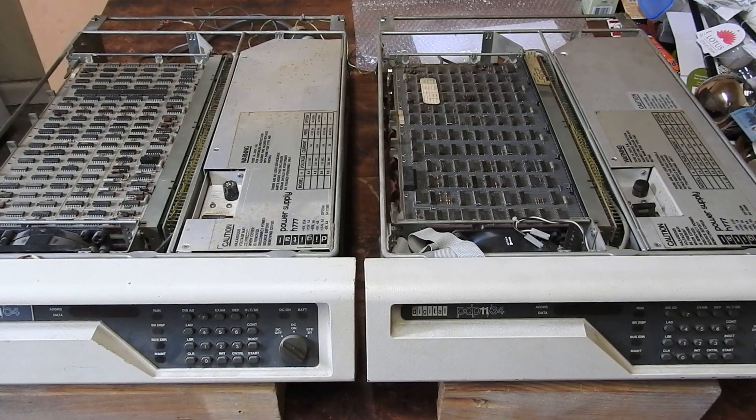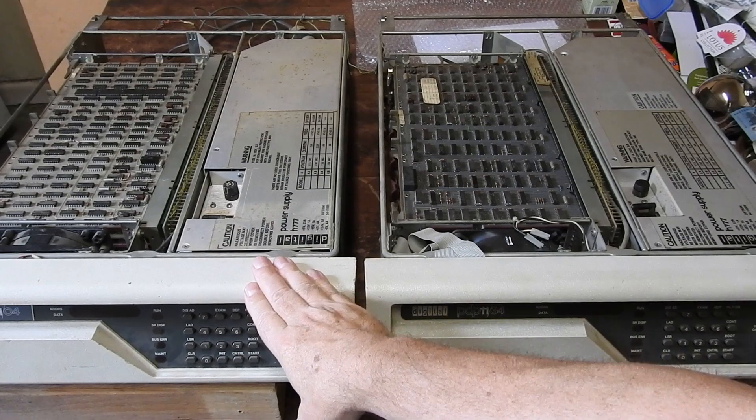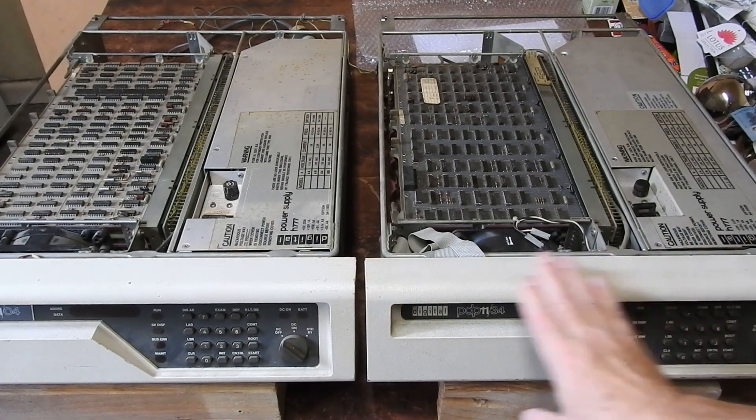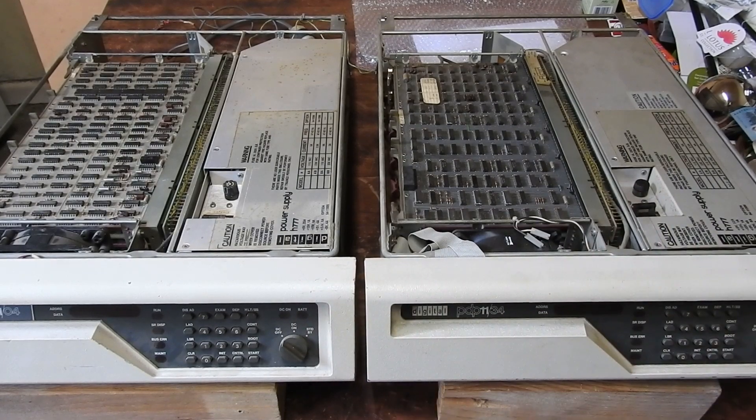Here we have two Digital Equipment Corporation PDP-11 computers from the late 1970s. One's a PDP-11/04 and the other's a PDP-11/34. This one is more powerful than that one. I've got them both out because there's a bit of confusion between them - at least I'm a bit confused about them.